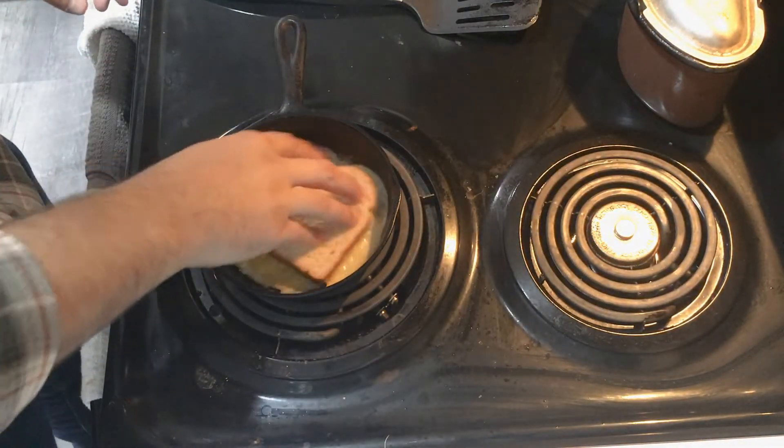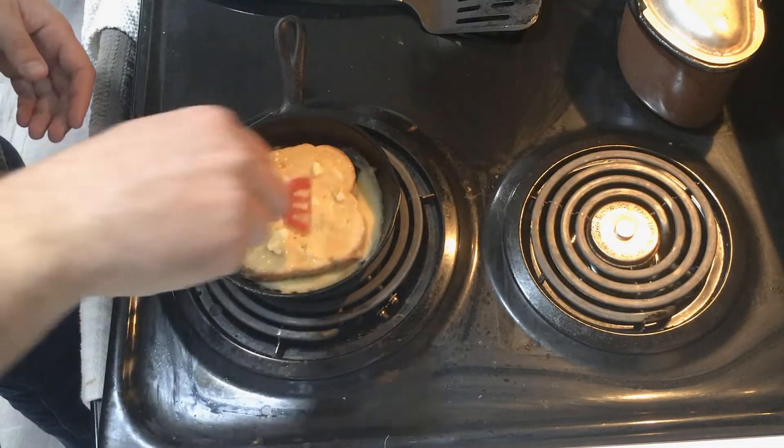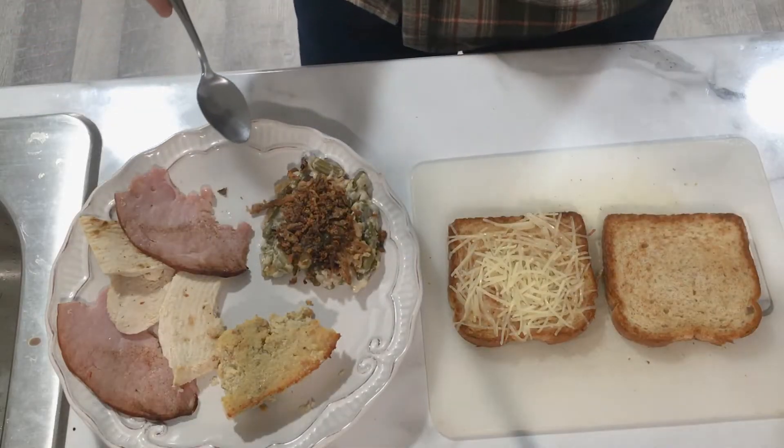Now, in this skillet I've got some of my grandmother's giblet gravy, which is delicious. I'm going to take the third piece of bread and let it soak up that gravy. I got this idea from an episode of Friends where Monica makes a sandwich from leftovers called the Moist Maker.